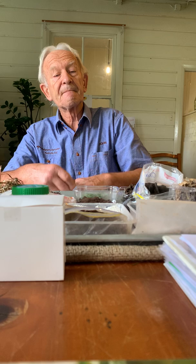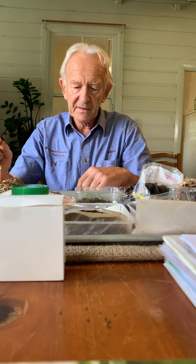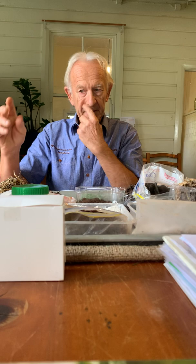So let's have a look at some of these components that go into it. We've got straw, which is essentially mature dead grass - it could be oaten or wheaten, in this case it's sort of Parramatta grass and so on. That has a very high carbon-to-nitrogen ratio.